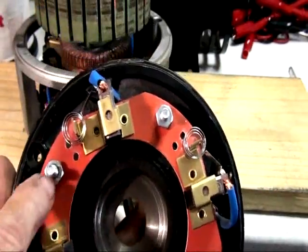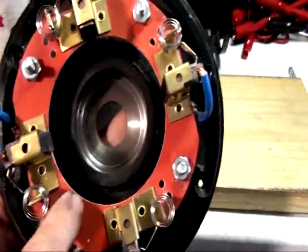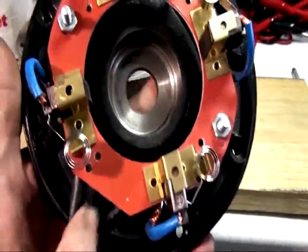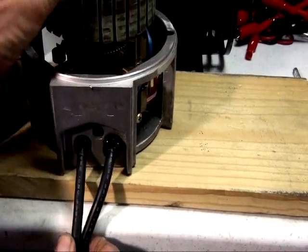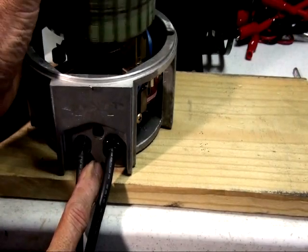Normally the motor comes with three bolts, which I'm just going to leave it, but eventually I'm going to add another bolt right in between the two cables on the factory side, so it's more sturdy.